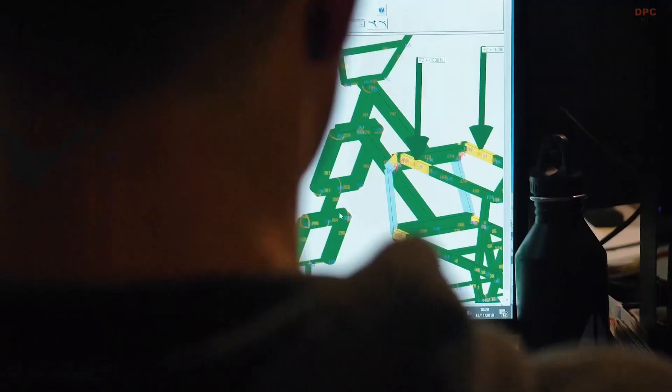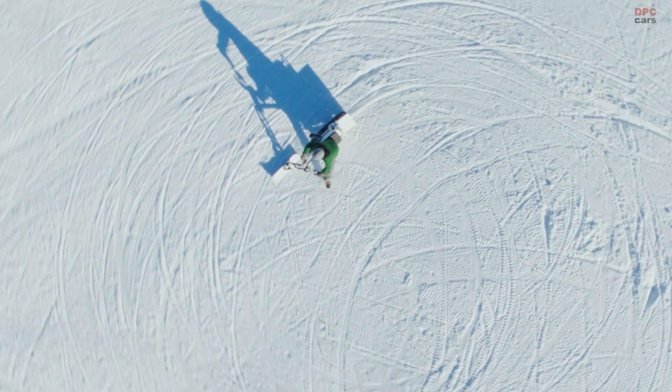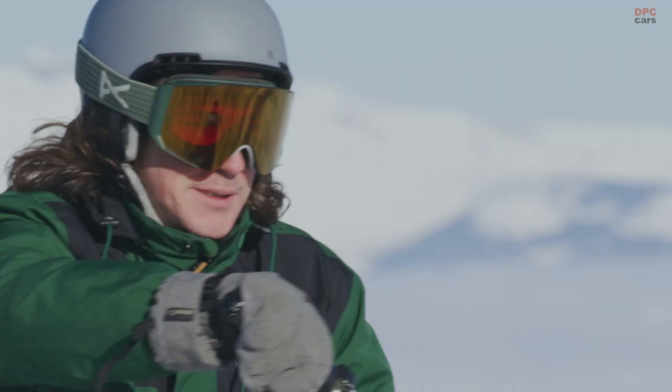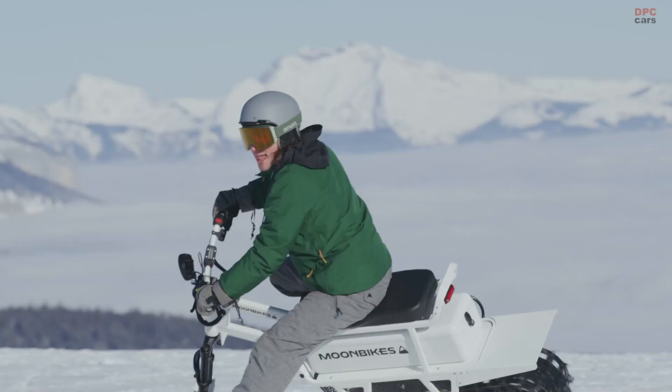CES Unveiled is a media-only event where brands ranging from Canon to Moon Bikes give us media types a first look ahead of the official show. Moon Bikes is a French startup using CES to present its premier innovation: the world's first electric snow bike.